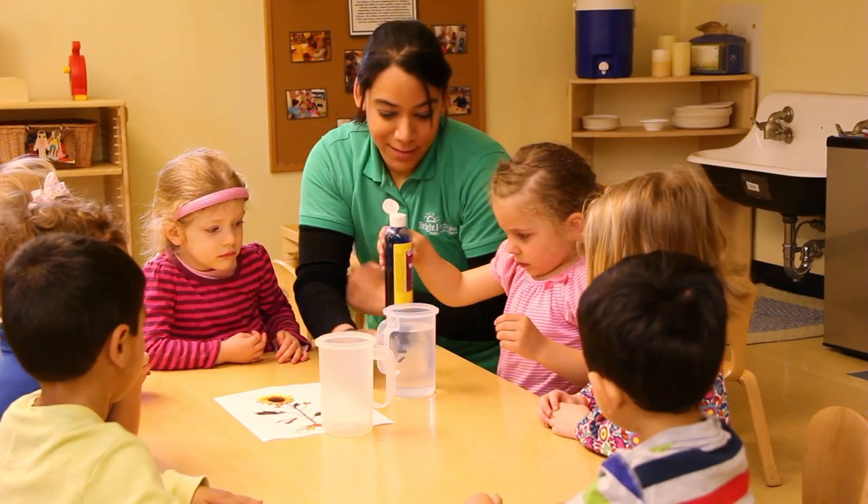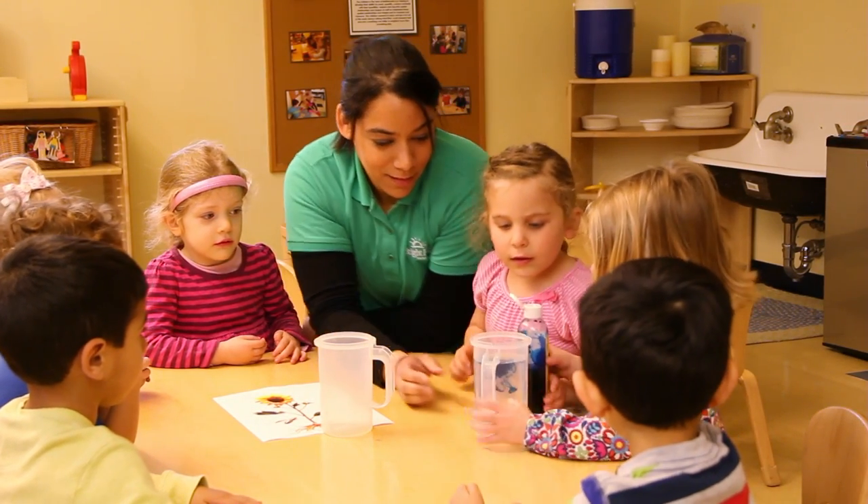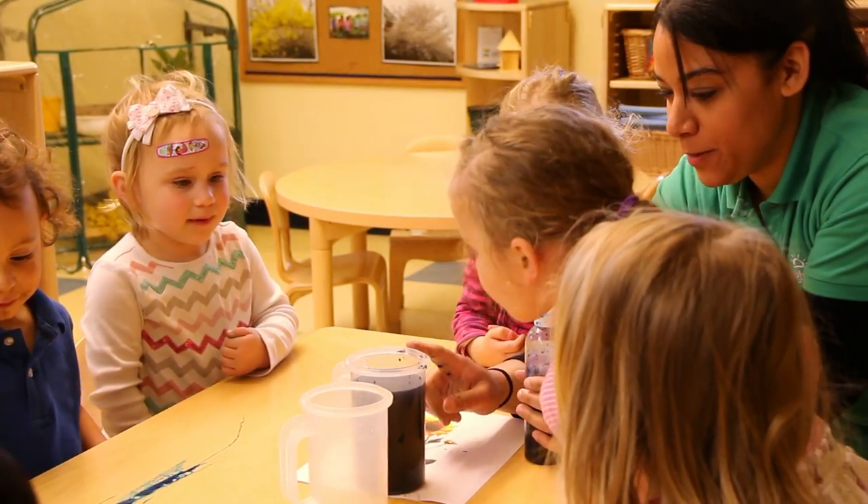We're doing gardening and planting with the children, so what better way to show them how plants actually get their water than using a visual. So we decided to show them walking water, which is putting a paper towel in a pitcher of colored water and having them see how it travels up through the paper towel. This kind of explains the process of how the roots of a flower also drink up their water as well.